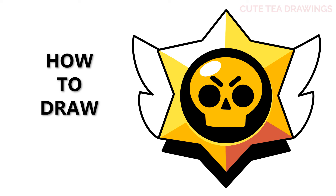Hey guys, welcome to Cute Tea Drawings. Today I'll be drawing the Brawl Stars logo. I'll be drawing on my tablet, but you can also follow along on paper. Please remember to like and subscribe. Okay, now let's get started.